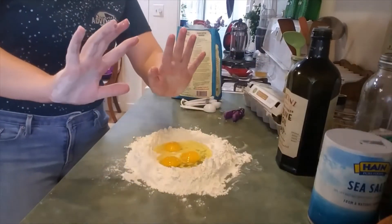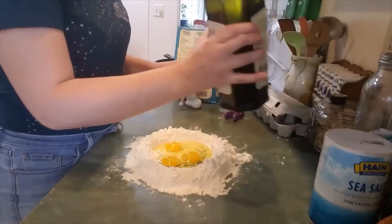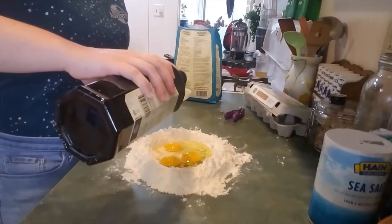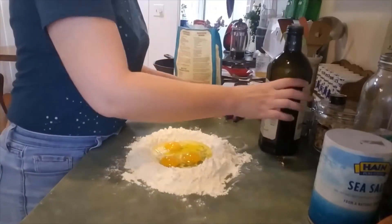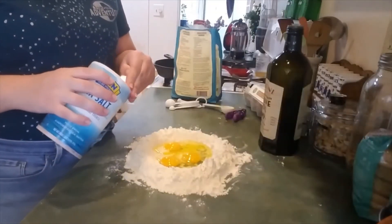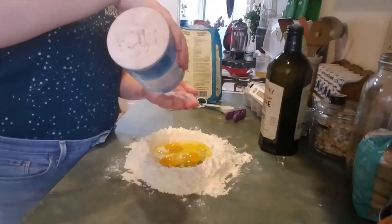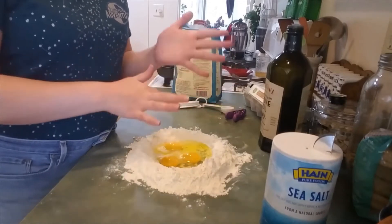We're gonna rinse our hands off super quick. The next step is to add a tablespoon of olive oil. And we are just gonna do a tiny little bit of salt — I'm just shaking it out into my palm, less than a quarter teaspoon. Dumping that in.